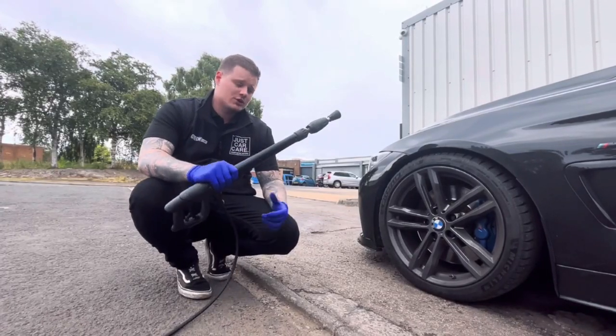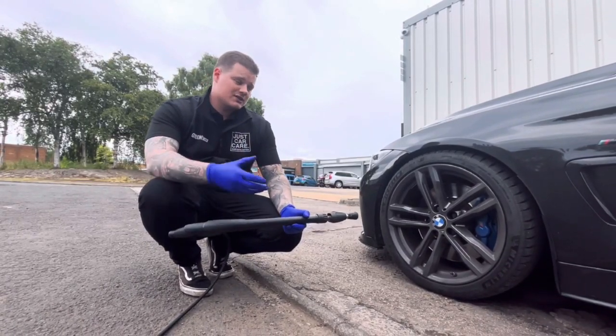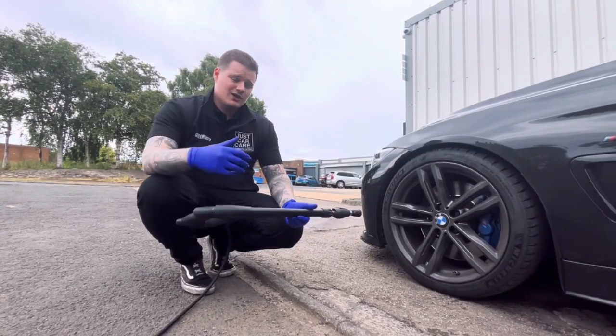First of all, we're going to grab a jet wash just to remove some of the loose debris from the wheel before you start doing the contact wash with the wheel cleaner.